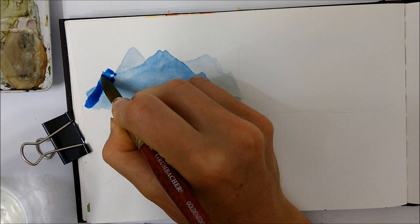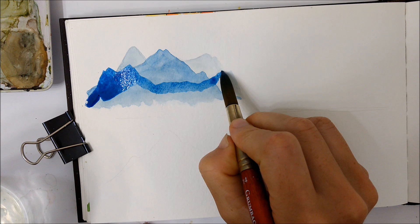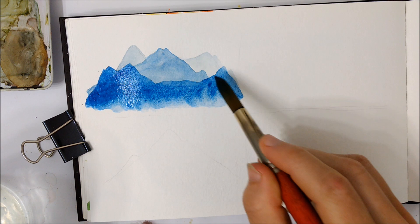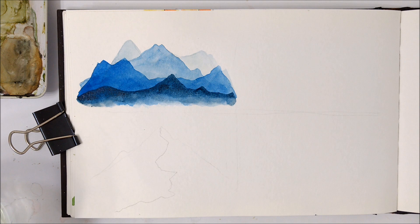Once that layer has completely dried, you'll paint a second layer over top, making sure not to cover up all of the peaks on the previous layer. When that layer has dried, you basically just repeat that for your third and fourth layers, making sure not to cover up the layers behind — leaving peaks from every single layer so that it looks like there are mountains fading into the background. Just make sure your layers are completely dry between each layer, otherwise they will bleed into one another and you won't achieve that clean, crisp mountain look.